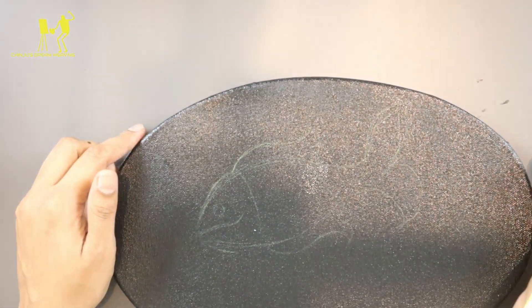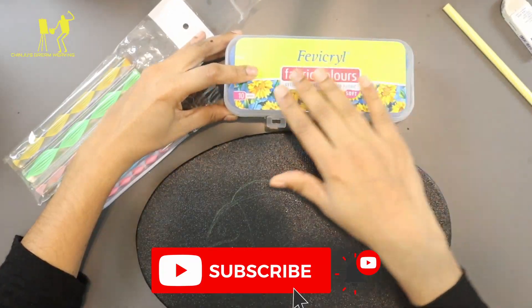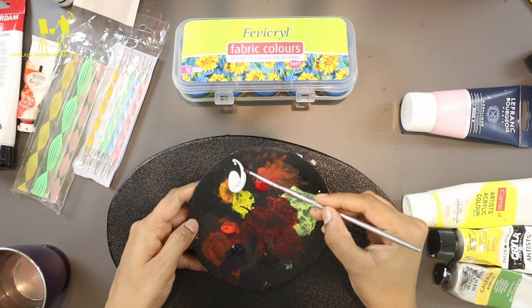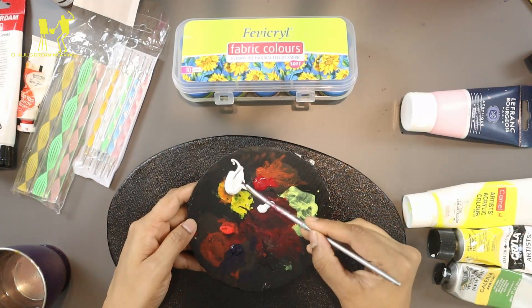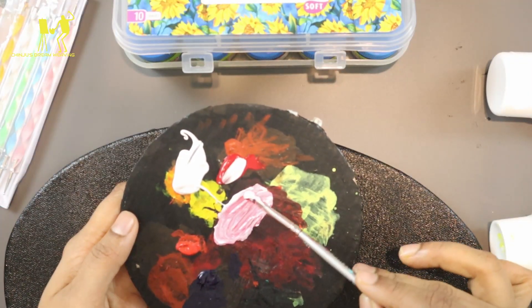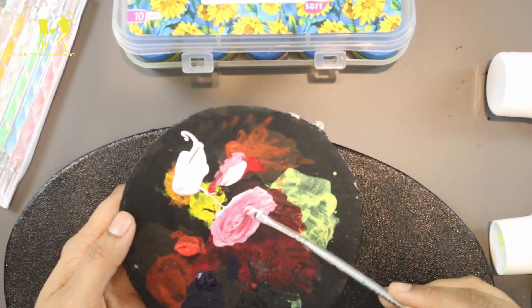That's the problem. I'm going to put a fish on it. Now, I am using acrylic paint. You can use acrylic paint.